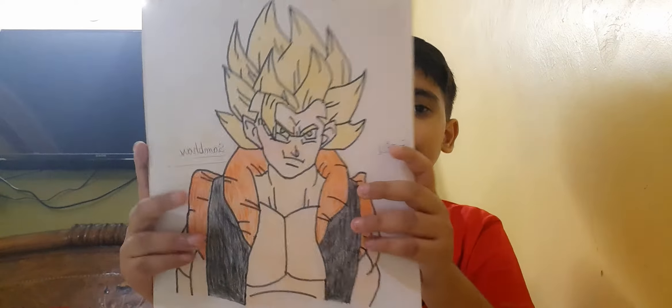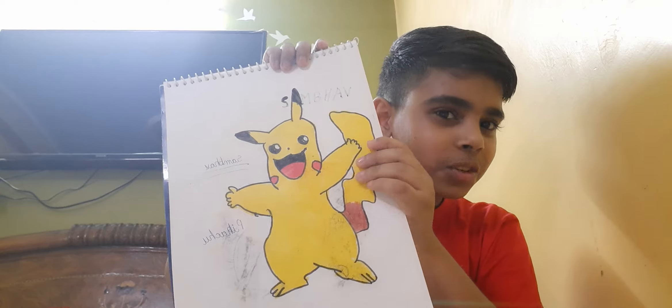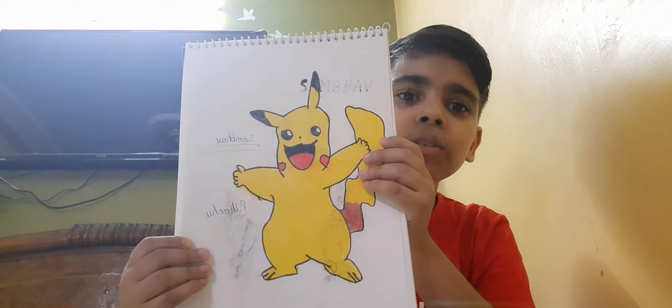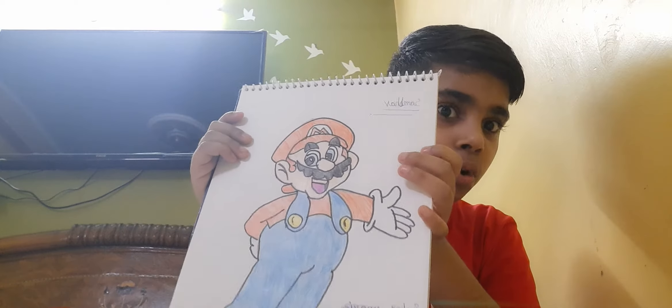Sorry for the background noise. Our third drawing is Pikachu — whoever likes Pikachu, please subscribe to this channel. And fourth is Super Mario — whoever likes Super Mario, please like this video.